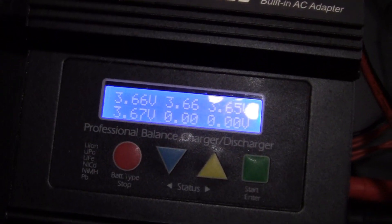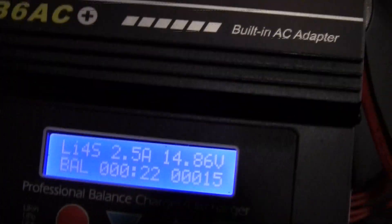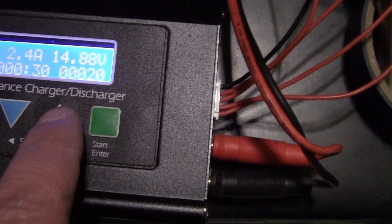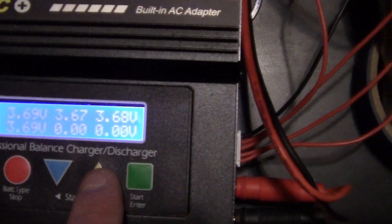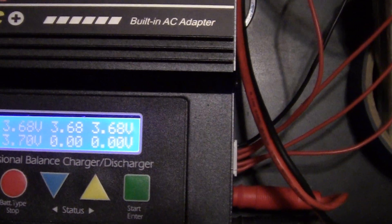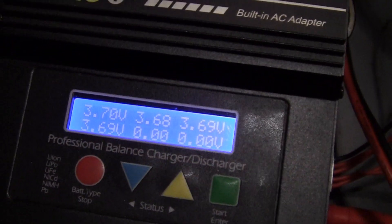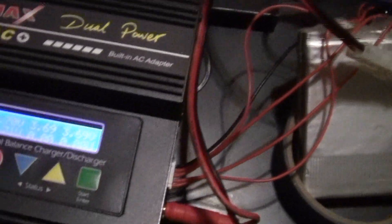Alright folks, we got it — she's all hooked up and charging. Balance charging. The screen reads 1486 and there's the cells, which surprisingly are pretty close — very, very close. So we'll let her run, and when it's all done charging I'm going to put it back together in the case, factory it out, and we're going to go out to a car and give her a run.